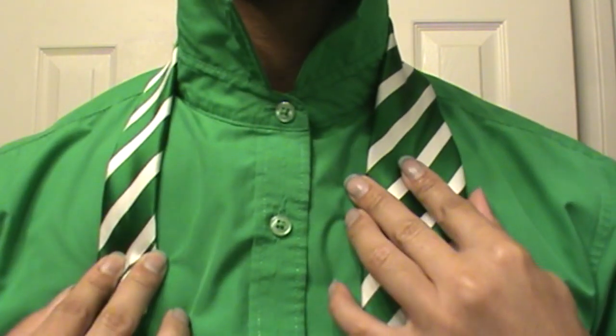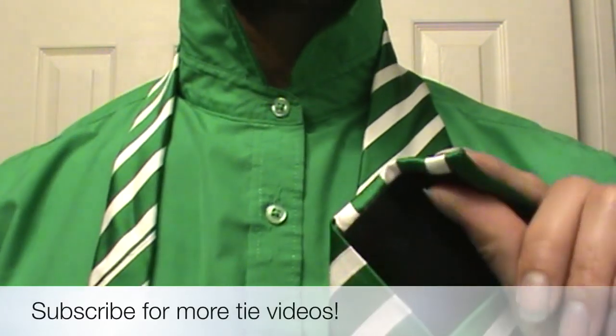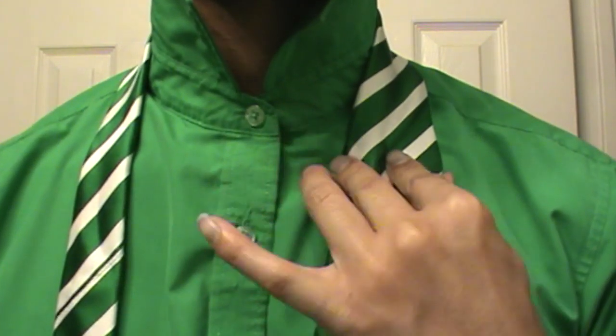Okay, so first things first — this is my right side, this is my left side. You're going to start off with the bottom portion of your large end, right above your pants. Just take and pinch off on that right side, on the large end, and bring it to the center.